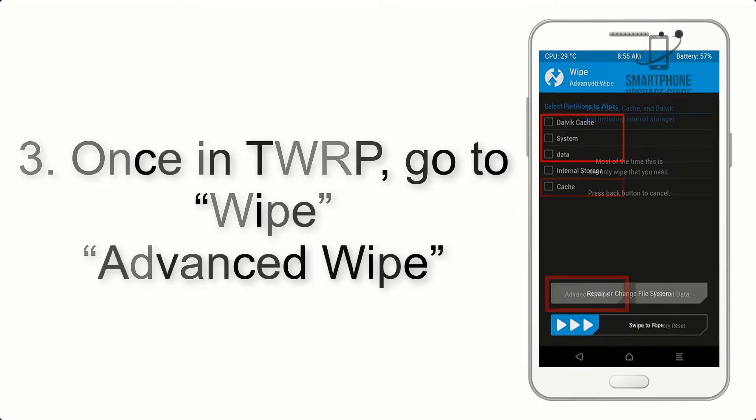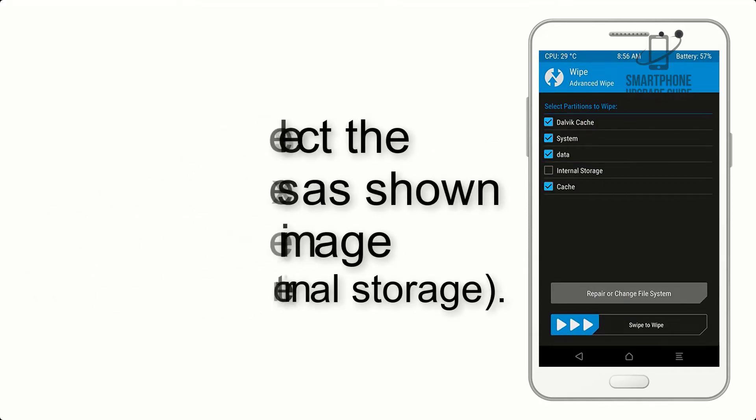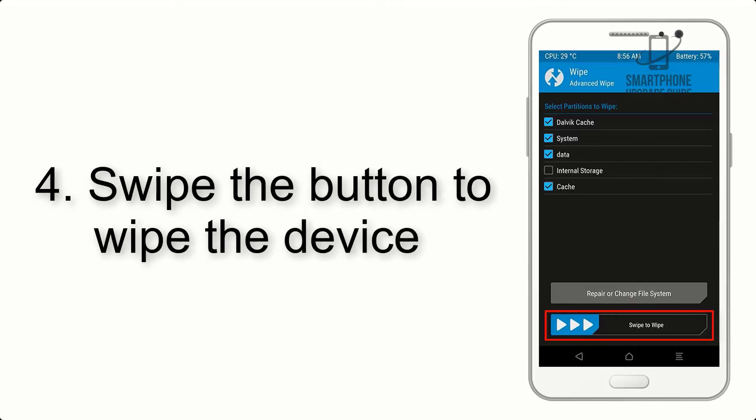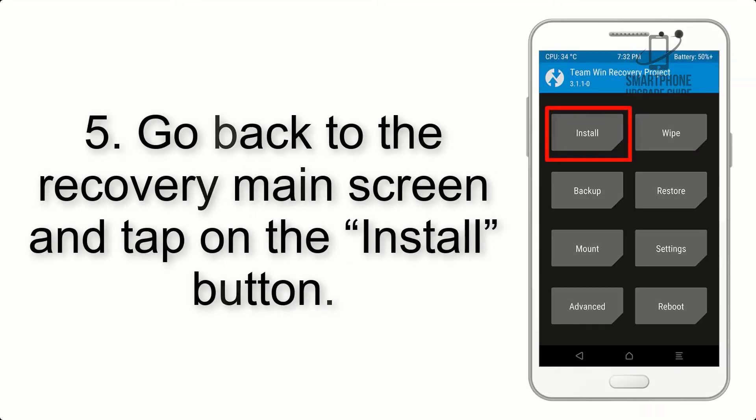Once in TWRP, click on Wipe, then Advanced Wipe, and select the checkboxes as shown in the image, excluding internal storage. Step 4: swipe the button to wipe the device.